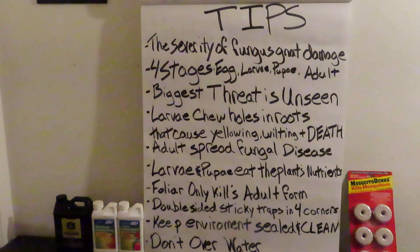Larvae chew holes in the roots, causing yellowing, wilting, and eventually death. I've seen whole crops being annihilated. The adults also spread fungal disease. The foliar spray only kills the adult form, so if you're spraying and it's an infestation, it's going to take a while to get rid of your problem. Larvae and pupae eat the plant's nutrients — they are in the root zone taking the nutrients you paid for and using them for their own benefit, taking the life from your plants.